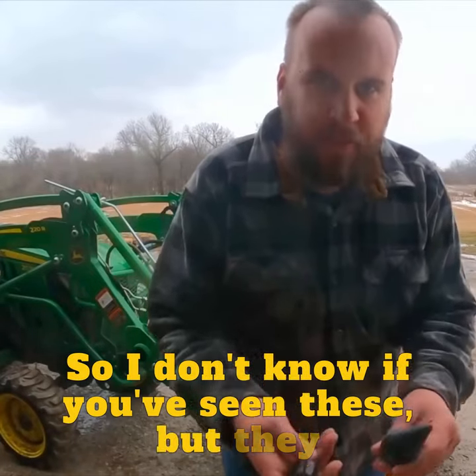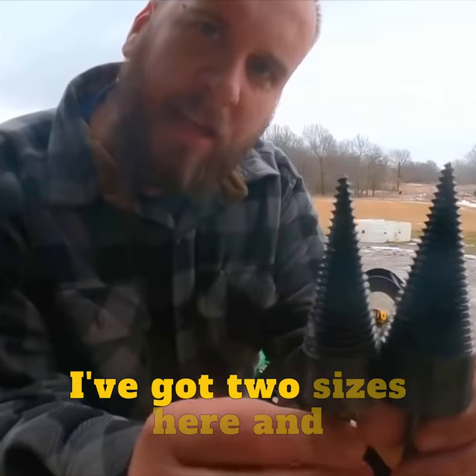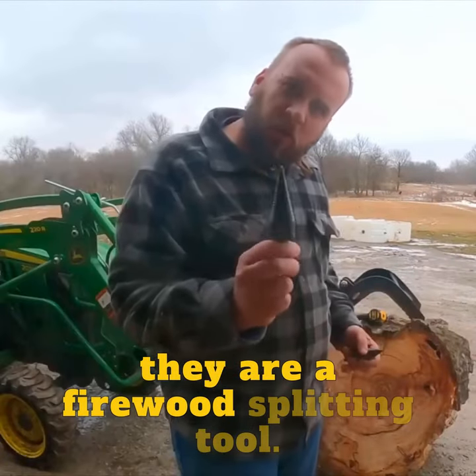So I don't know if you've seen these, but they get shown to me on Facebook advertisements a lot. I've got two sizes here, and they are a firewood splitting tool.